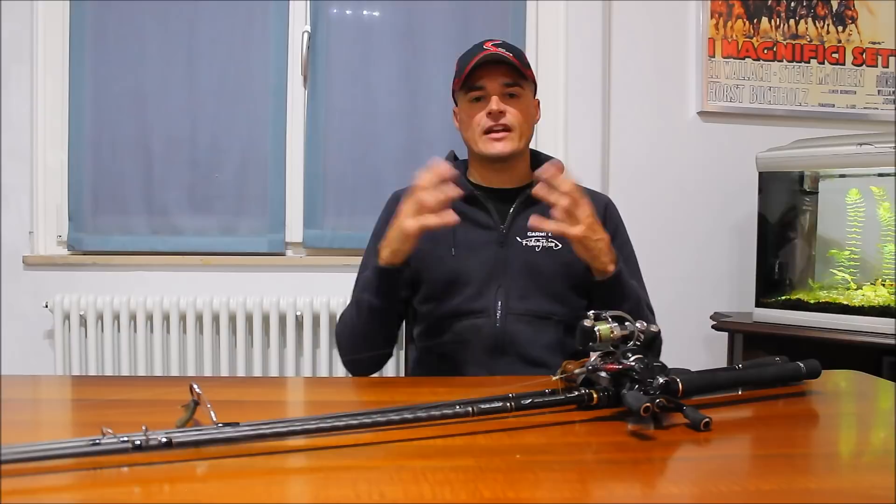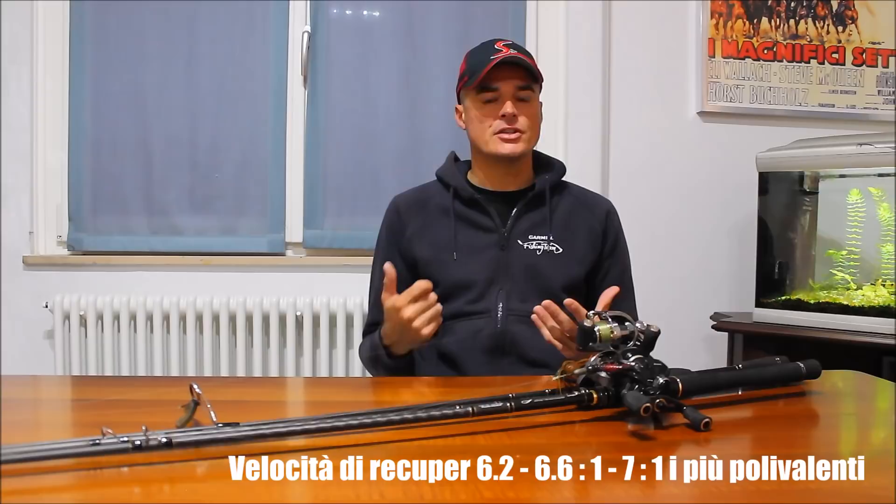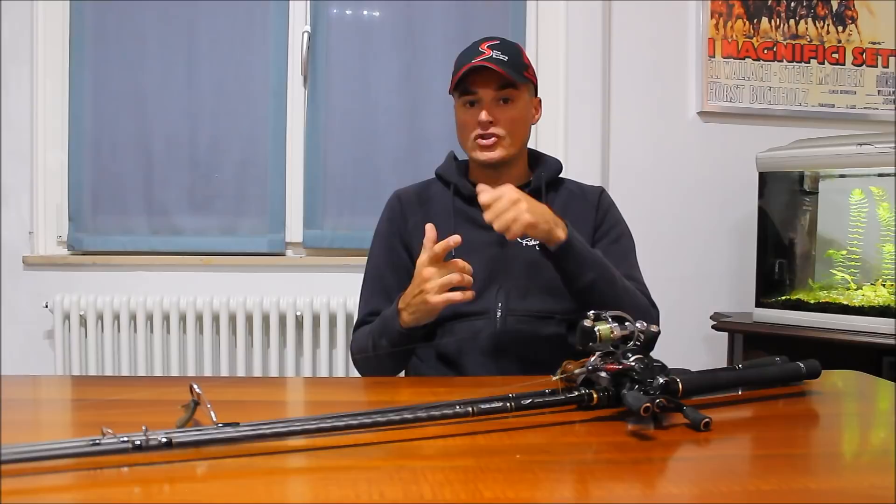Anche nel crankbait si usano sempre più mulinelli di recupero veloce, con il 6.6 che è diventato uno dei recuperi più polivalenti in assoluto. È rimasto il 5.1 per quei recuperi lenti per i crank di grandi dimensioni dove siamo obbligati a utilizzare una versione di recupero lenta. In linea generale però dai 6.6, 7.1, addirittura 8.1 ci sono venuti molto incontro per diverse tecniche, in particolare il pitching. Il pitching è una tecnica in cui devo fare molti lanci continui e ravvicinati e recuperare molto velocemente la mia esca per poi fare un altro lancio: più ho una velocità di recupero rapida, meno perdo tempo, quindi posso fare più lanci e catturare più pesci.